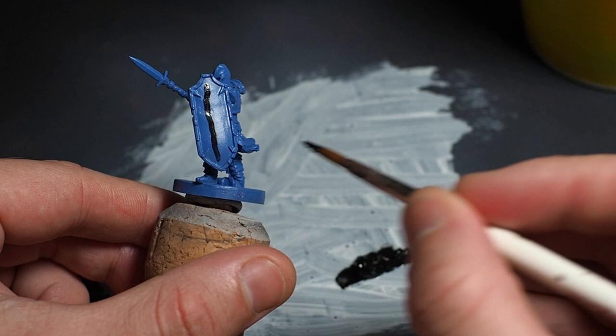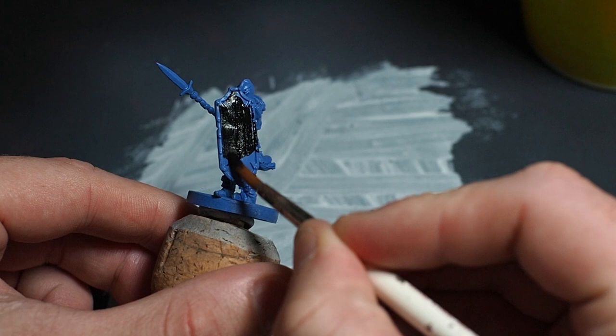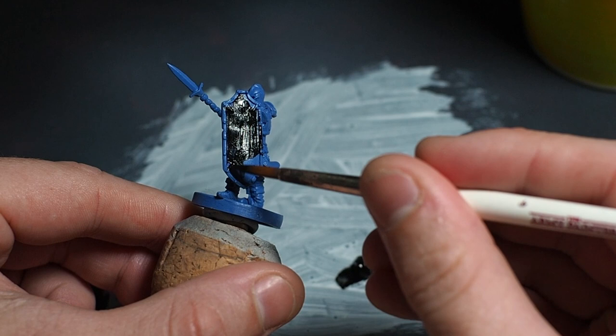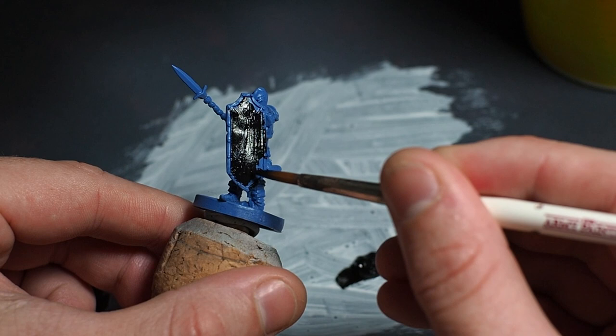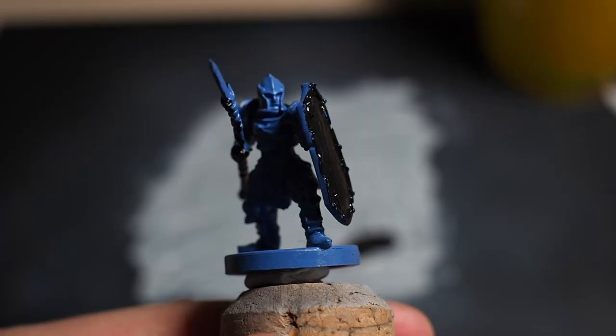My victim for this experiment is going to be this spearman, and as I paint, my first impressions are that the paint covers very well and is very saturated. Annoyingly, I found that the paint didn't flow off the brush very well and there were some very obvious brush strokes on the mini afterwards. I think I didn't thin down the paints enough — I could have thinned them a lot further and I'm pretty sure that would have solved these problems.